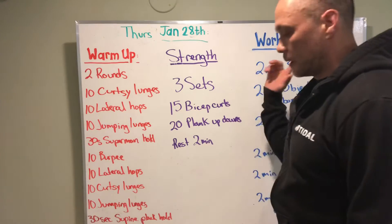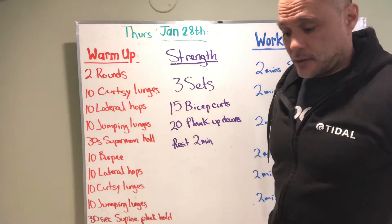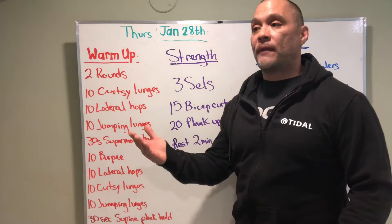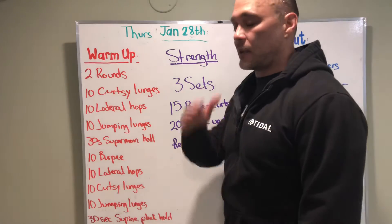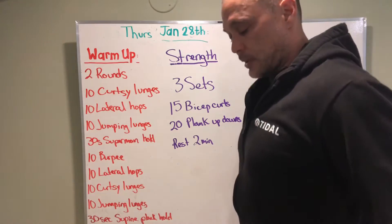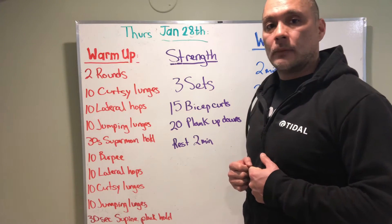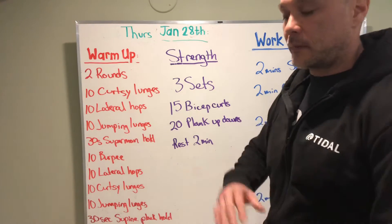The supine plank hold is in the workout as well. Some people have a hard time getting into that position from their hands. Supine plank hold — instead of facing down and doing a plank, we're gonna be facing up, body in a nice straight line with a slight slope from your head down to your toes. If you have a hard time getting your shoulders open enough, we can go to our elbows. And if that fails, we'll go back into a low plank from our forearms facing the ground.